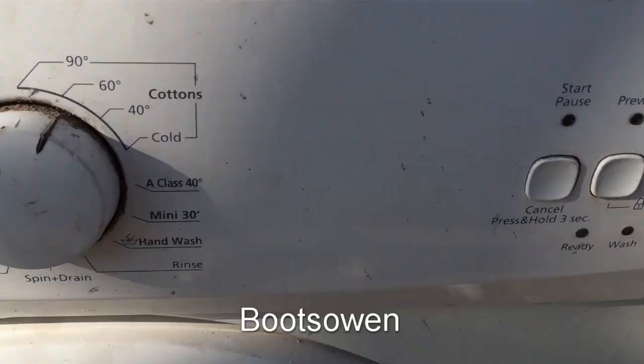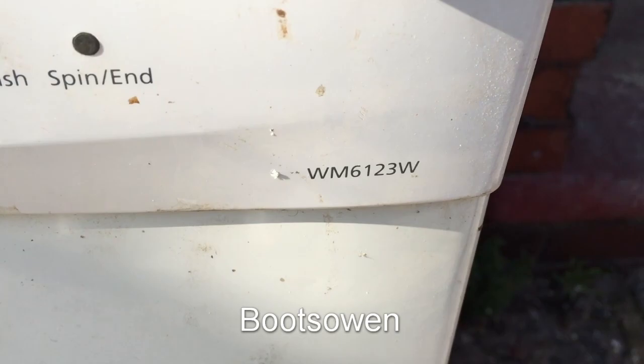Hey there, it's BootZone here. This is a Beko WM6123W. I'll show you today how to clean the lint filter.